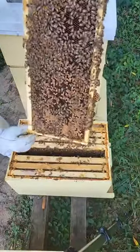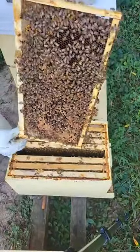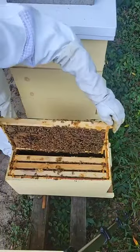Look, that's all capped brood. They're getting ready to hatch, and the queen will come back around and lay in there. Look at that bright yellow pollen on the top of that. There's a lot of capped brood in there.